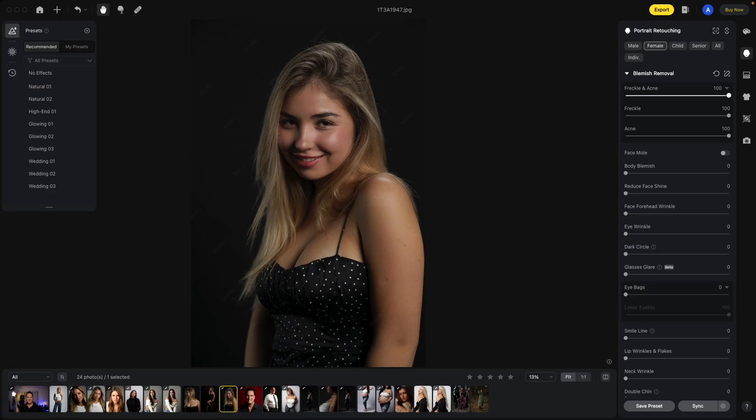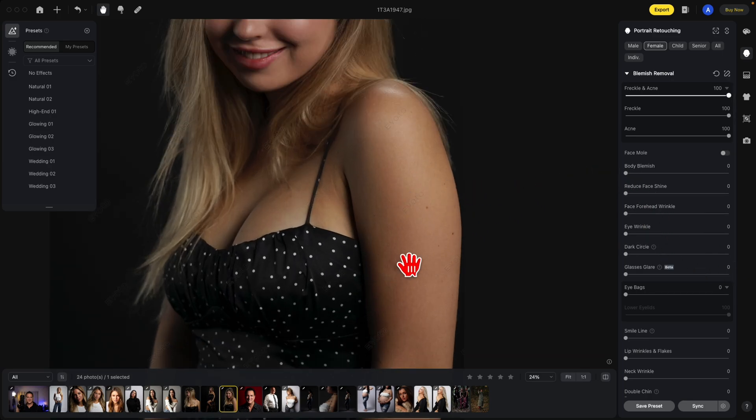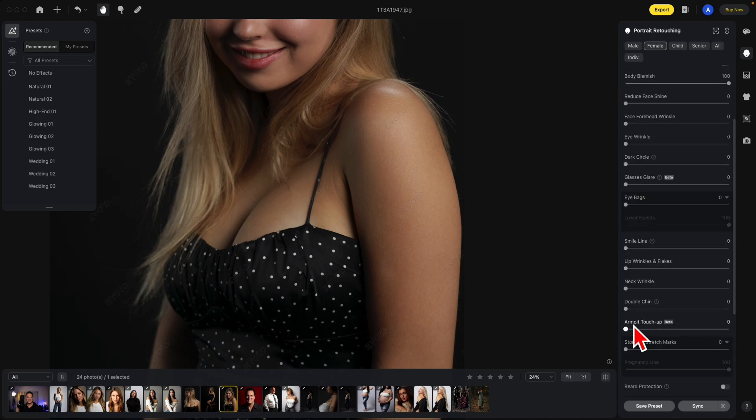Another very important section under blemish removal is the body blemish. Notice here on the arms there are some blemishes — we're going to slide this to the right and they're gone. While we're here, let's take a look at the armpit touch-up. Notice the armpit lines here. Move this to the right — look how much nicer that is. This is your before and after.